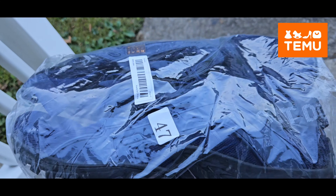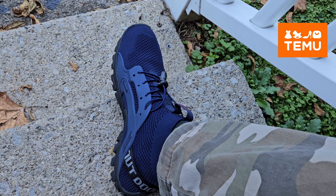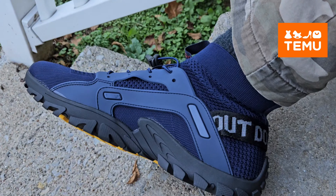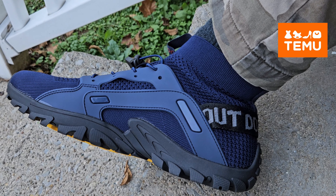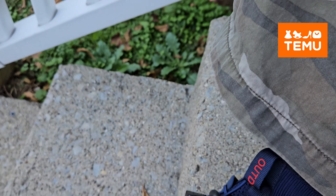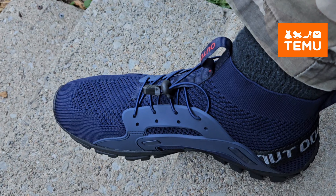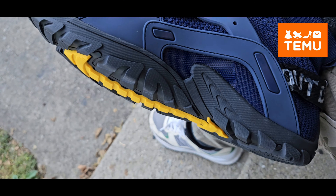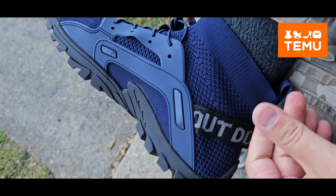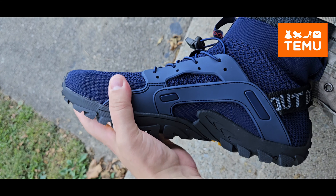Let's check them out and see how comfortable they are. It's not a bad looking shoe. I got these for like 16 or 17 bucks on Temu. The sole is solid — this is like neoprene or something stretchy — and there's a solid sole on it, which is gonna be great.